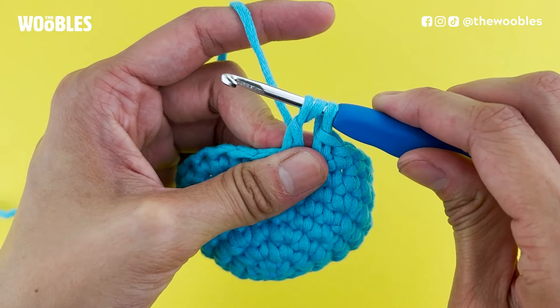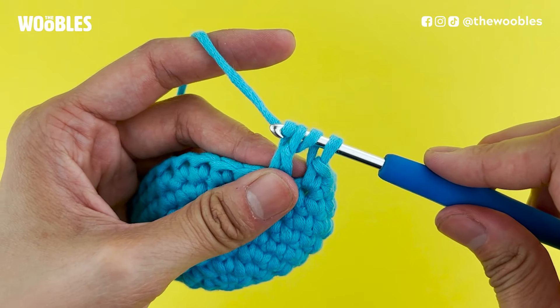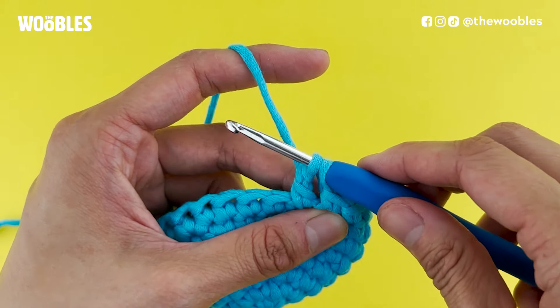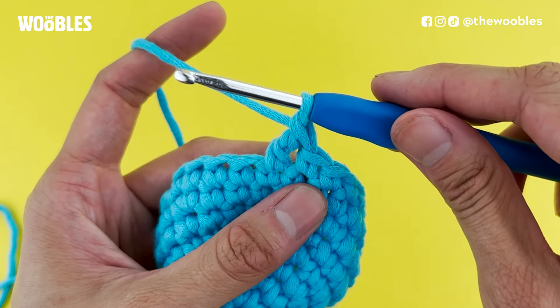Now you're left with three loops on the hook. Then yarn over again and bring that yarn through the next two loops on the hook, so now you're left with two loops on the hook. Then yarn over one last time and bring that yarn through both loops on the hook, so you're left with one loop on the hook.